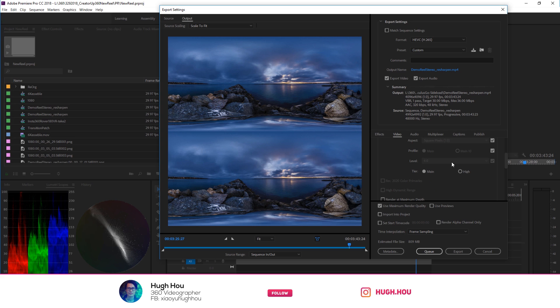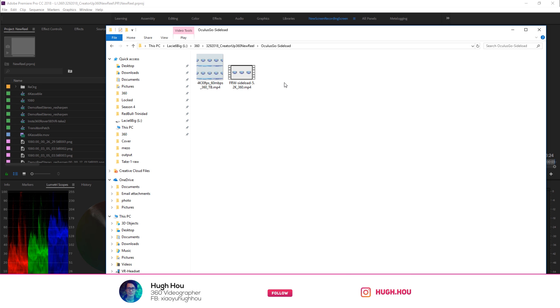Scroll down — right here, really important: in the target bitrate you're going to max it out to 60. Then set Video is VR to stereoscopic Over/Under. I also like to check 'Use Maximum Render Quality.' As you can see, the estimated file size is not that big at all — around 1.6 gigabytes. Go ahead and hit render.